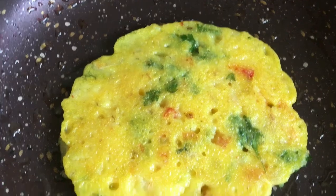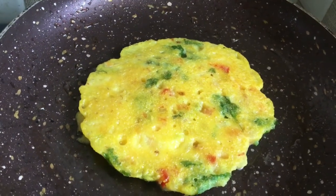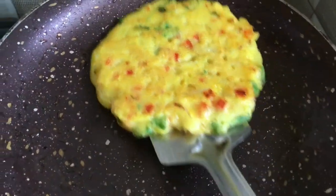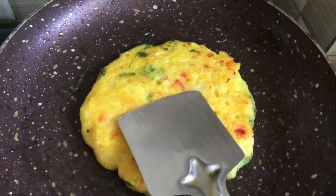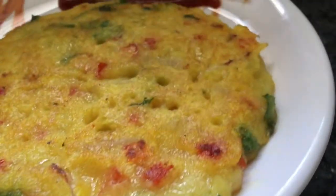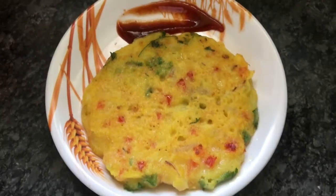I have two big size pieces. The two sides are evenly cooked. The color is evenly distributed and very thick. The color is very smooth and looks very good.